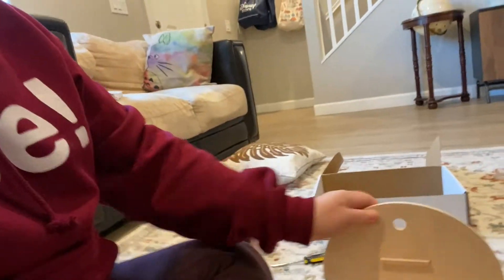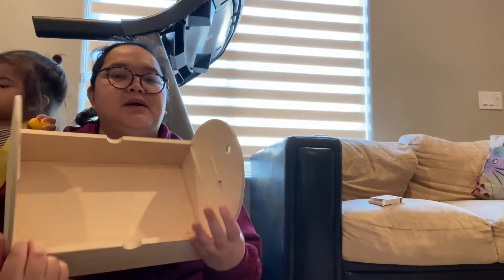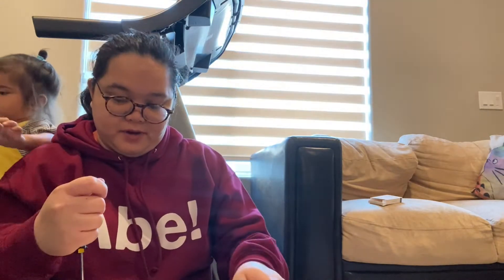We are done with the four sides. Now I'll just tighten these a little because they're not very tight. The way it looks right now, it's like a kit — it looks like a birdhouse.